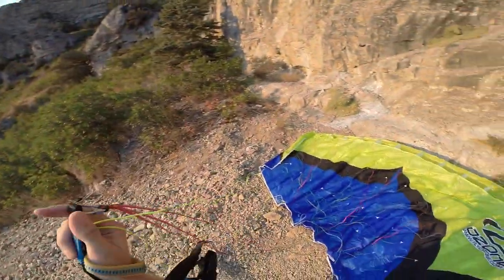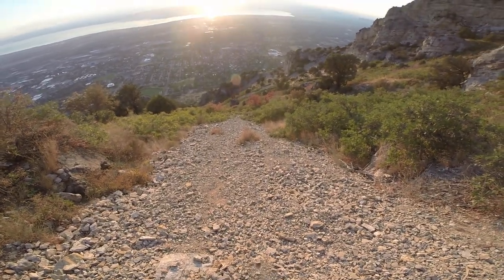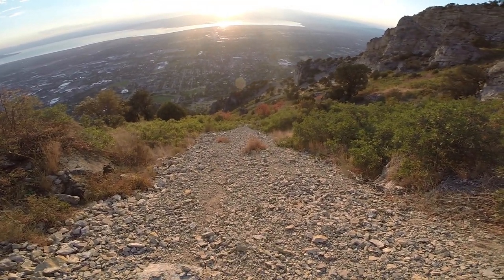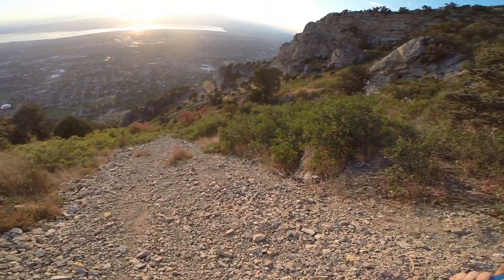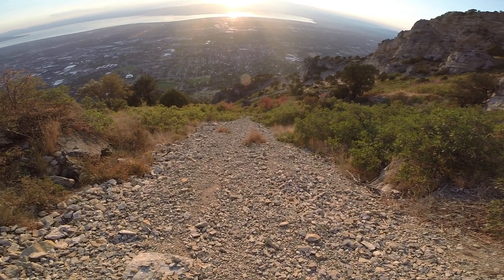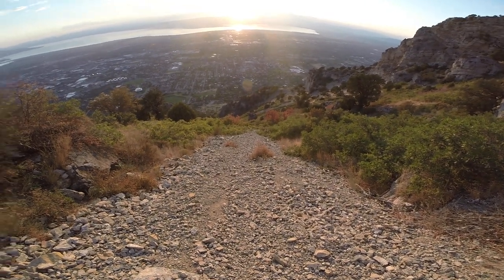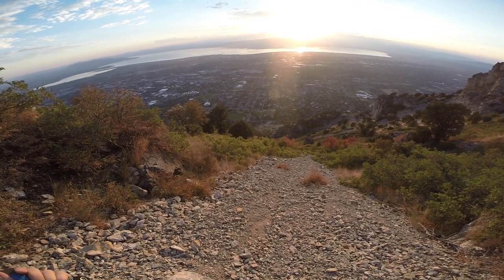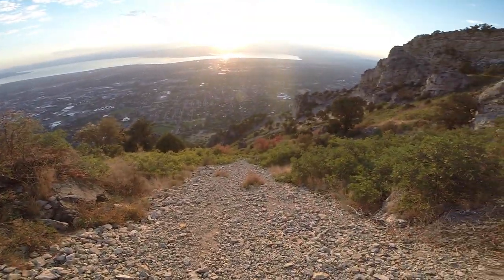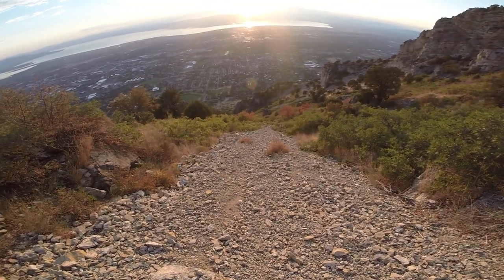Just need one last upslope. Come on. Yeah, it's pretty steep. See it moving down there. Just need to feel it here first. Come on. There it is.